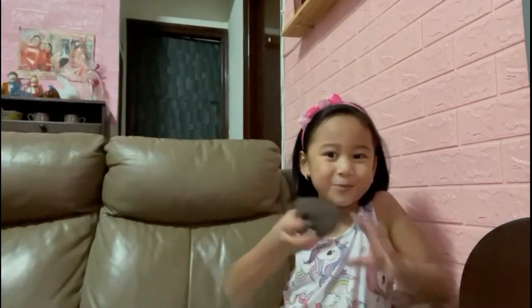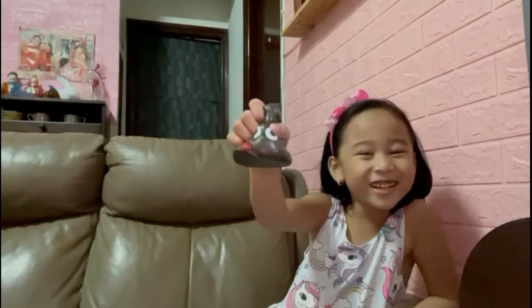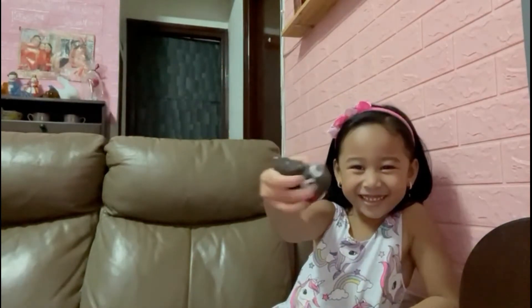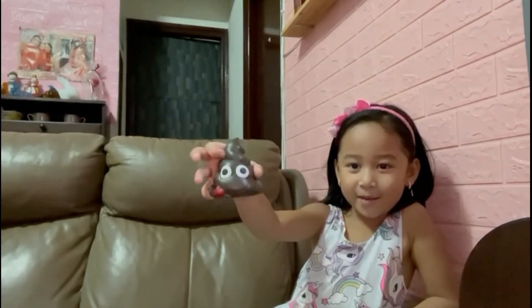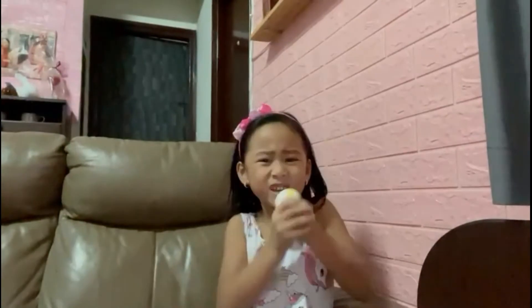And I have the poop squishy. It's funny. And I have this press ball. If you're mad you can squeeze!